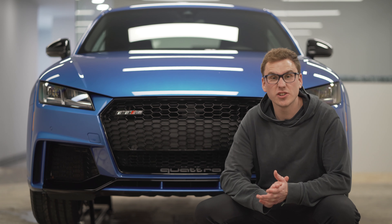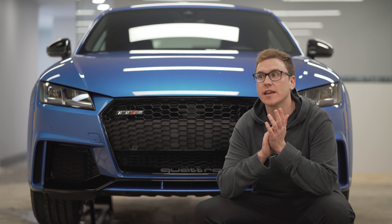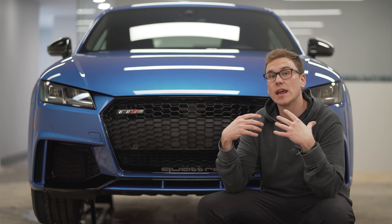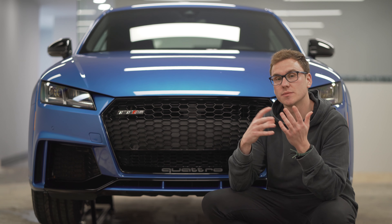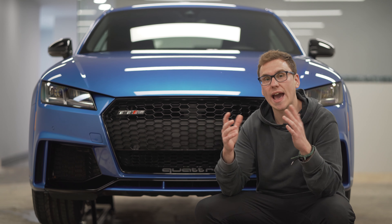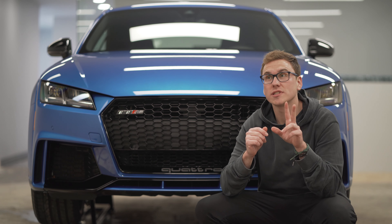We are finished with the 2019 TTRS and it looks absolutely amazing in Aura Blue. This color actually looks a lot like the blue Urus we did a couple months ago — they definitely look so similar. What we did is a full decontamination, some paint chip repair, spot polishing, and wrapped the full front clip in paint protection film. We didn't finish it with any paint sealants or coatings, as this car will be getting completely wrapped throughout the year.